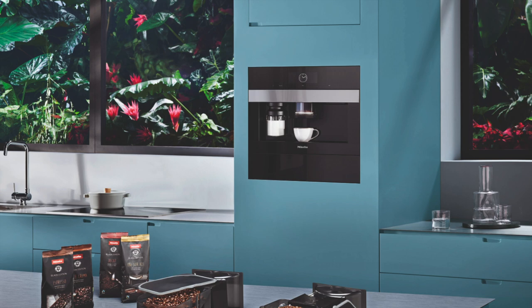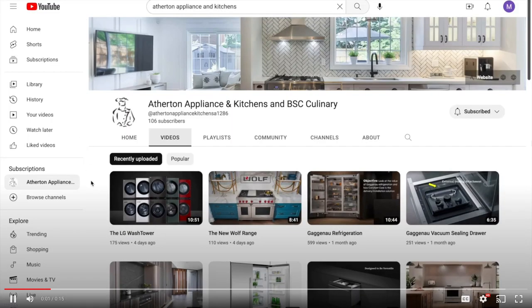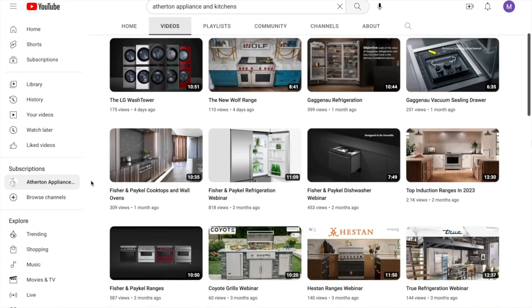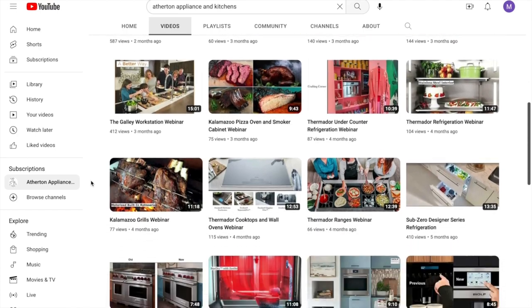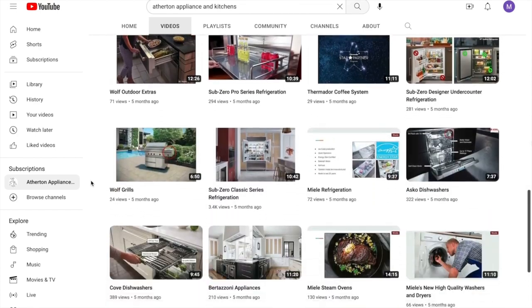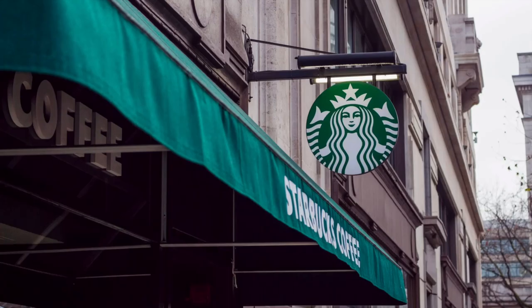Hello and thank you again for joining me on another installment of the Bring In The Show MD webinar series. My name is Matt. Today we are brewing up a cup of coffee with the Mila coffee systems. If you aren't already subscribed to our YouTube channel, please do — I am putting content out each and every week covering topics from cooking, cleaning, refrigeration, dishwashing, and even outdoor appliance stuff as well.